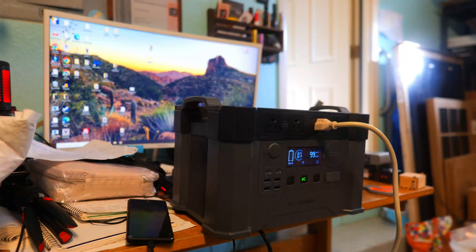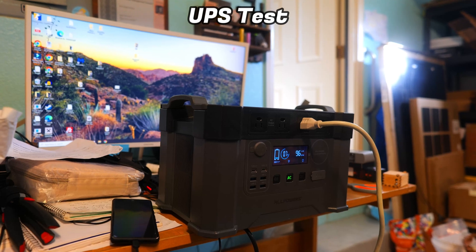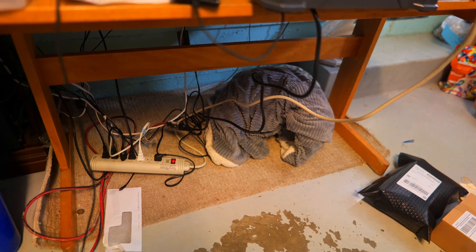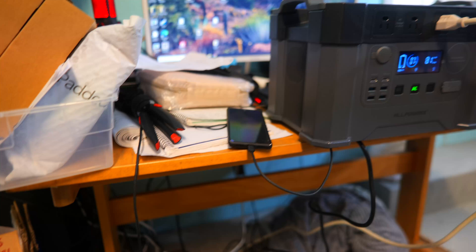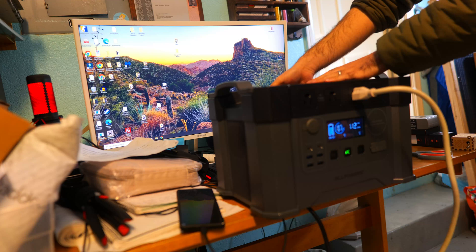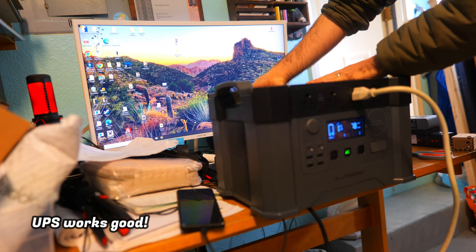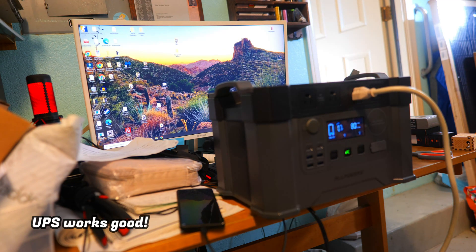The final test was to see if the S2000 has a UPS mode and can serve as a backup battery for electronics. With the power station plugged into an extension cord and a surge protector — with my desktop PC and monitor connected — we unplugged the charging cable. It transitioned seamlessly from charging to battery-powered output without any disruption to the plugged-in devices, so it works reasonably well as a backup battery for basic electronics.